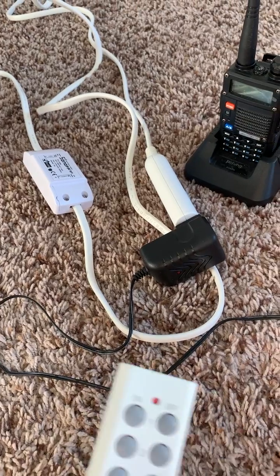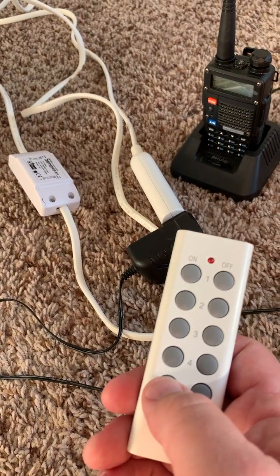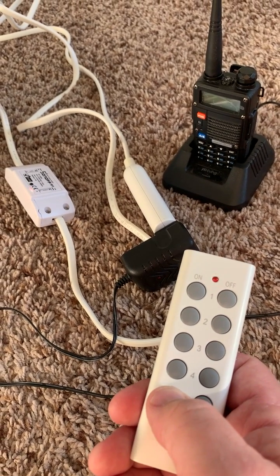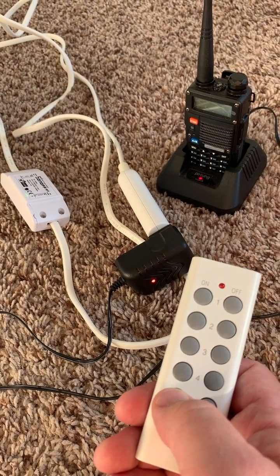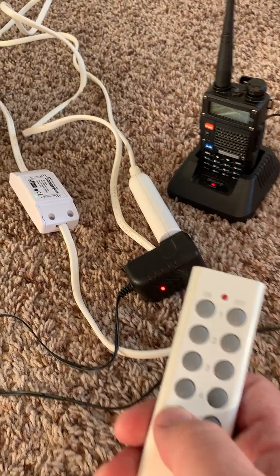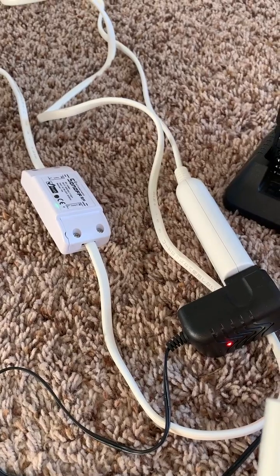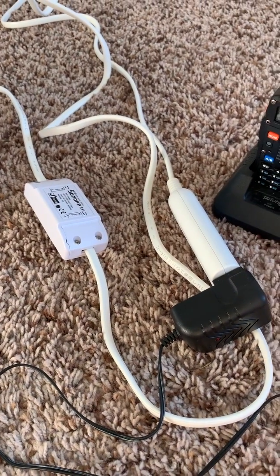The first thing I'm going to do — this is an outlet remote, but I was able to pair it with this and toggle it on. You should have seen the red lights come on, and you might see the green light on the Sonoff. Let me toggle it off. Works like a champ.